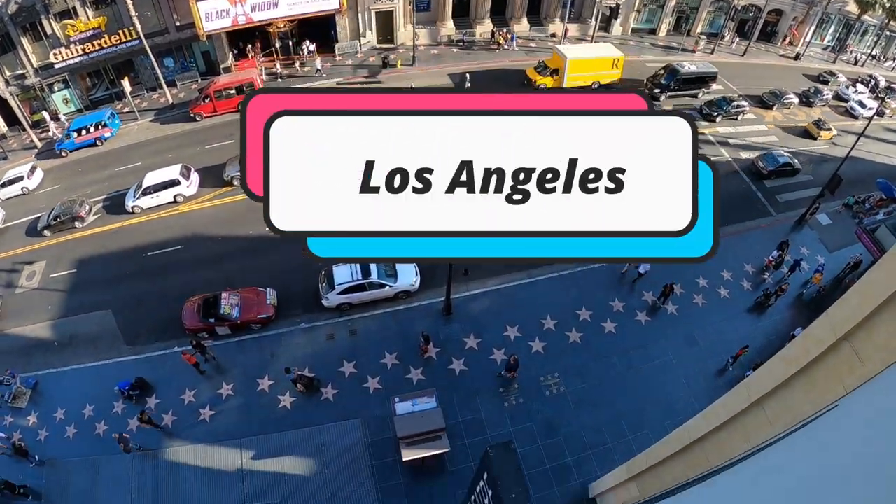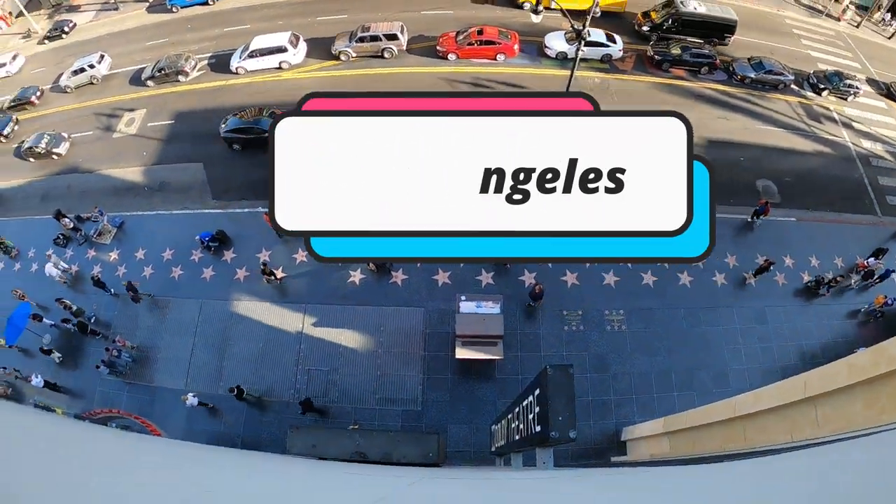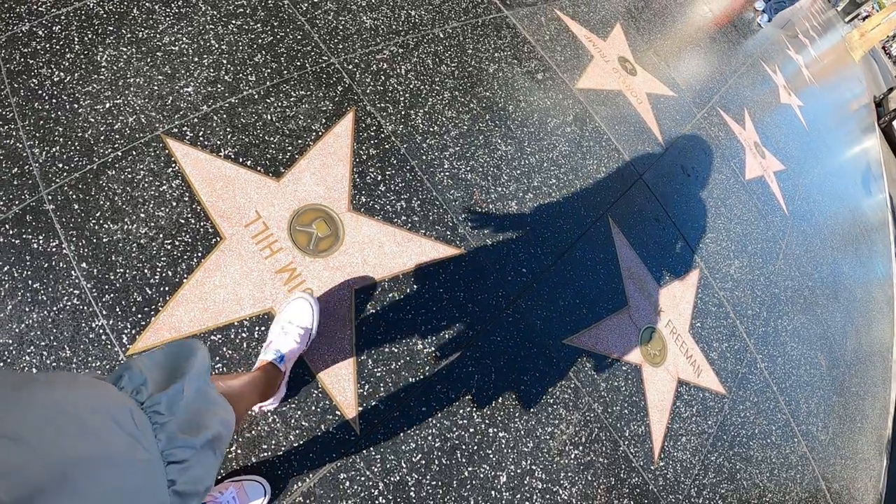I threw on a sewing make and spent some time in Hollywood. I'm hanging out in Hollywood with my sewing make on. I have on a dress that I made a while ago. It's so comfortable, so fun to wear, and I just threw it on with some Converse because I'm doing a lot of walking. I have another sewing make that I will share with you when I get back home.